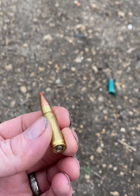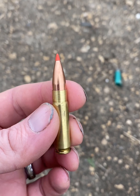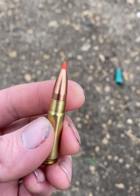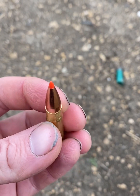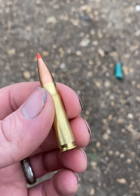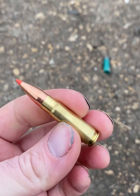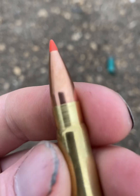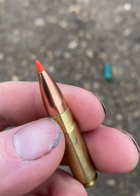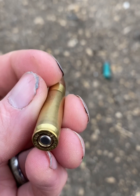The ammunition is Jimtech brass, once fired — now about to be twice fired — loaded with 110 grain VMAX. The cases are annealed, trimmed, all that good stuff, so as perfect as I can possibly get them. The necks are turned as well, which you can see — they're nice and shiny. Neck turning gets everything as concentric as possible so bullet tension is as perfect as we can get it.